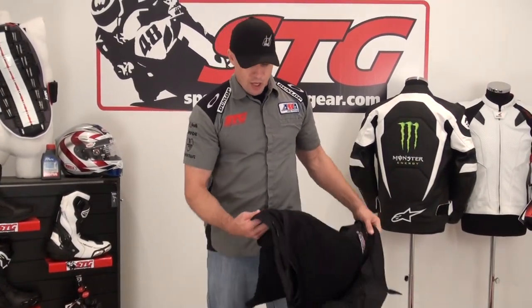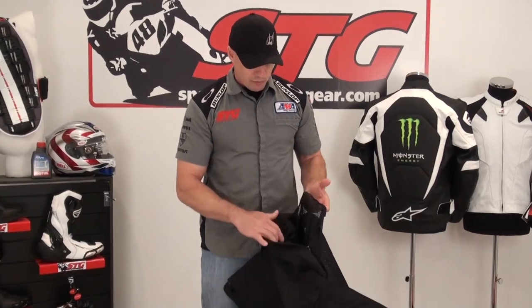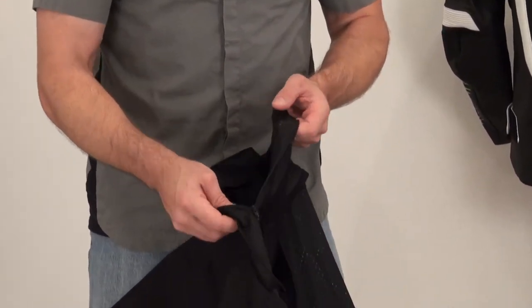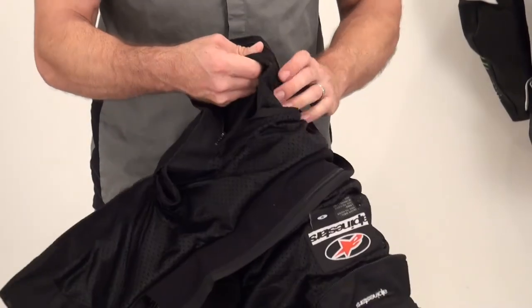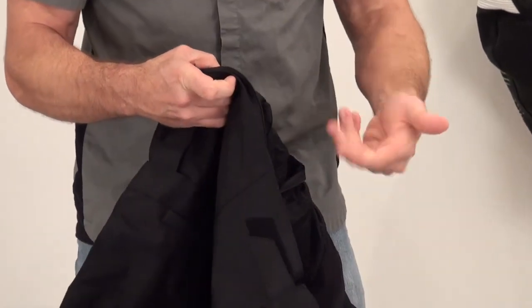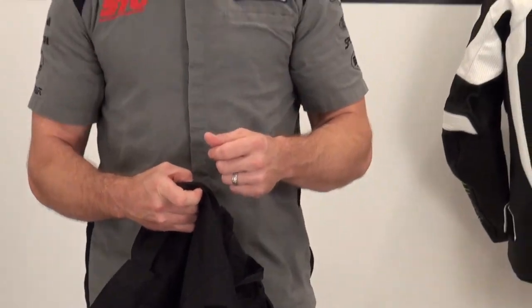You can reach them at 888-784-4327 or email orders at sportbiketrackgear.com. To access the armor or replace the back protector with the RC upgrade, undo the zipper at the very tail of the jacket, pull it open, and you'll find another Velcro pocket inside — that's how you access the back protector compartment.